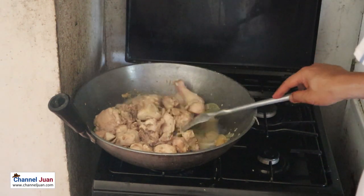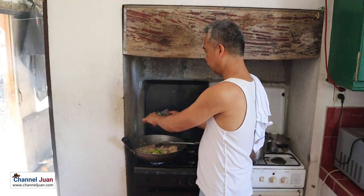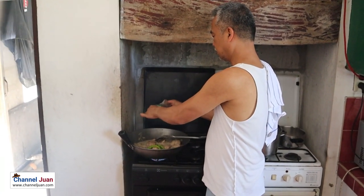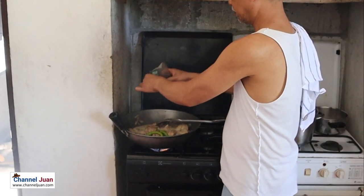I'll add Thai style. And since it's a ginataan dish, I'll be adding chili or long green pepper — always works. They make a perfect combination. And pepper, from the sari-sari store.